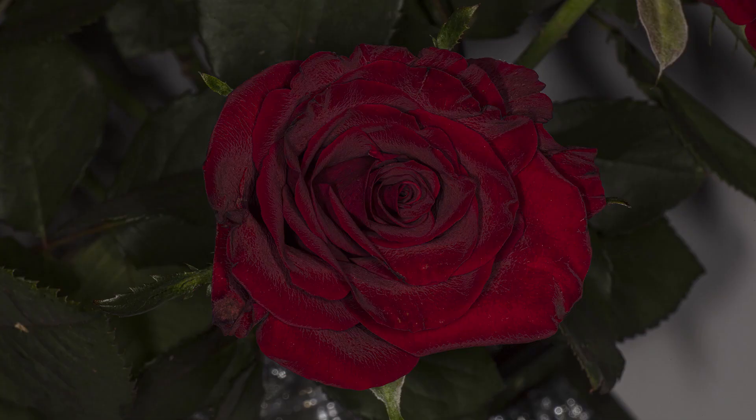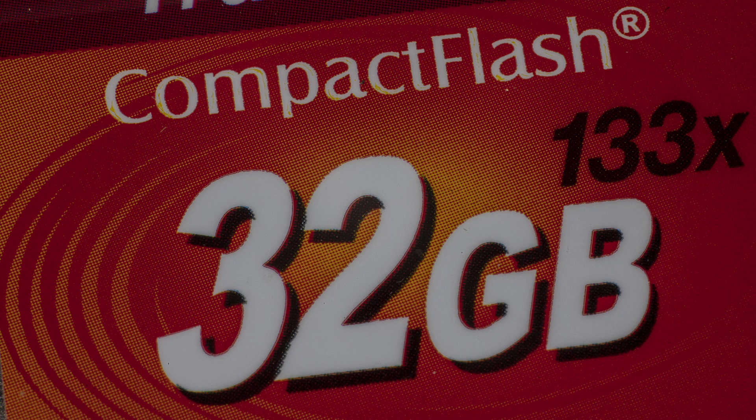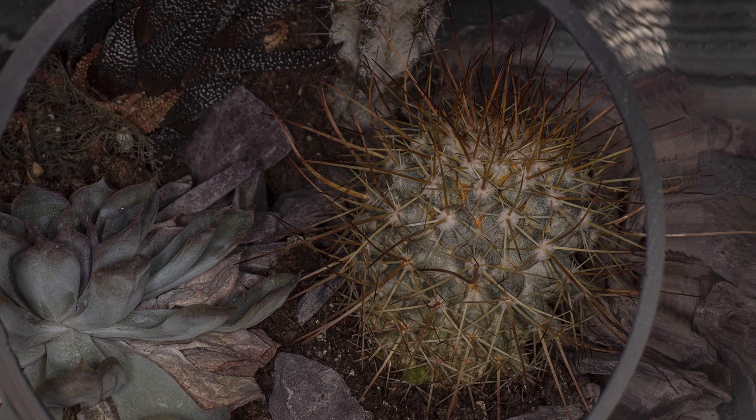I have taken some shots in and around the house with the new macro flash, and I'll just show those for you now. I've got a picture of a rose that I took here, a slightly different view of another rose in the same bunch, then a close-up of a compact flash card that was on my desk, and then I took a picture into my cactus terrarium showing the close-up capabilities of the lighting.